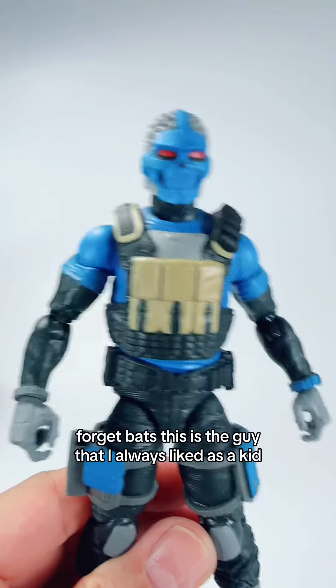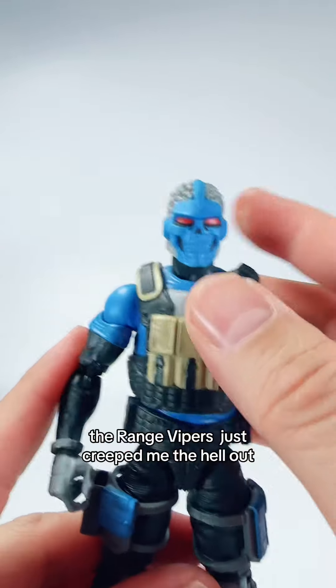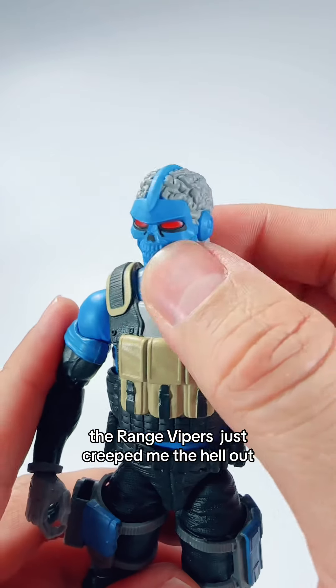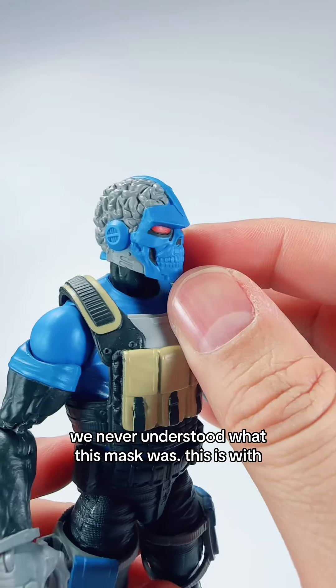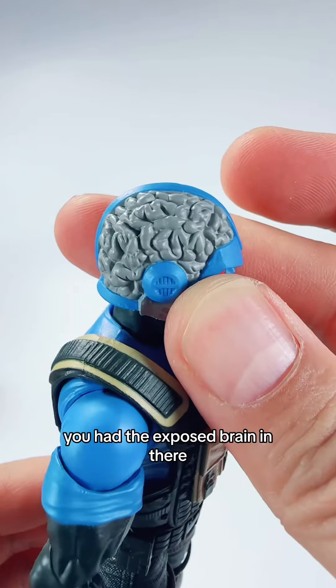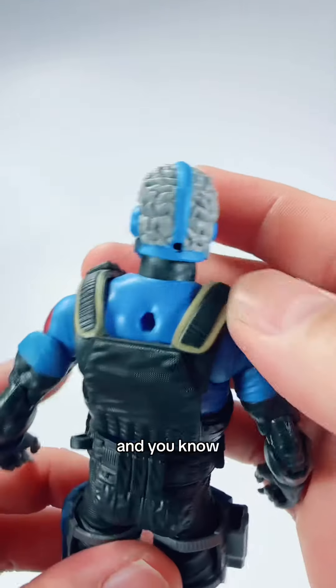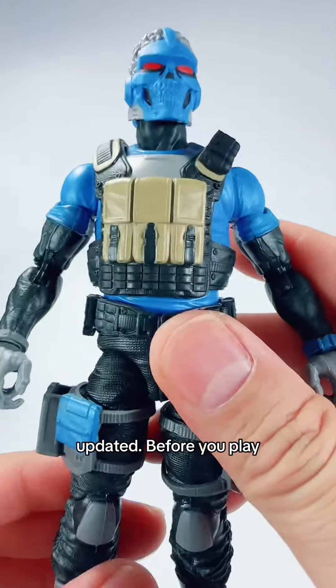Forget Alley Vipers, forget BATs — this is the guy I always liked as a kid. The Range Vipers just creeped me the hell out, and you know, as a kid, the more they scare you, the more you like them. We never understood what this mask was — there was a face, there was a mask. He had the exposed brain in there, and this figure captures all that in perfection, updated.